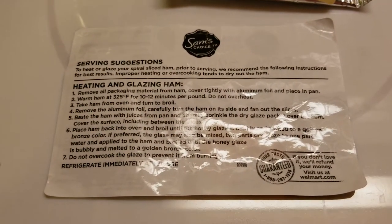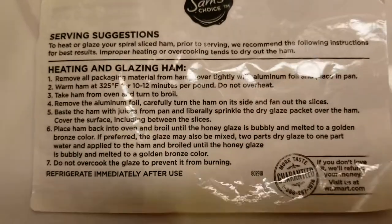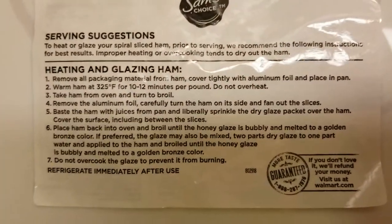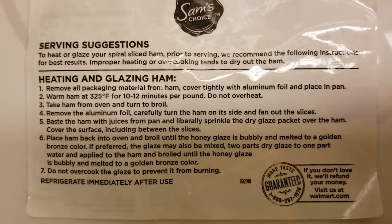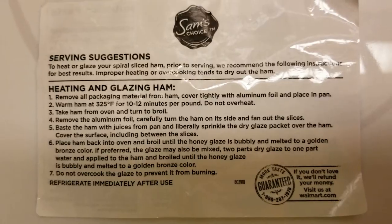It did come with directions. We won't be following these directions, but here it is — hopefully without too much glare, sorry about that. Hit pause if you want to read it. It was behind the label — tricky tricky!